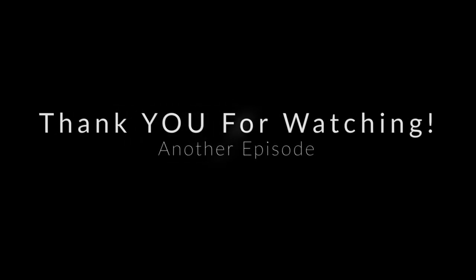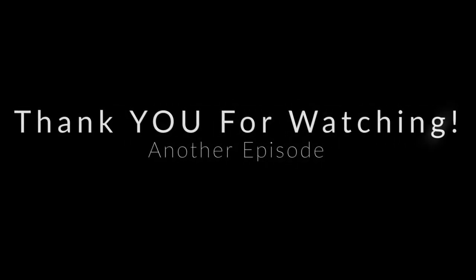Thank you guys so much for watching, and I will see all of you guys next time.